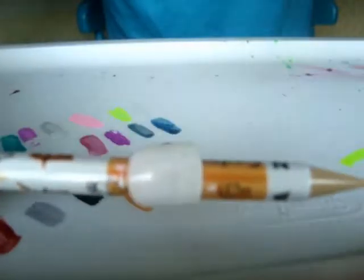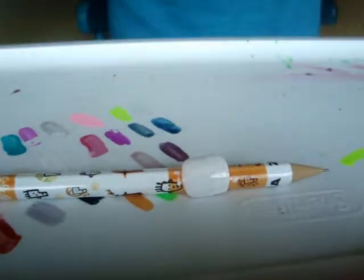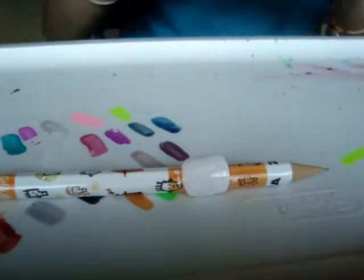So this is what it should look like right now. Then you can take, like, a nail art nail polish. This one is from Delia's and it's just in black.